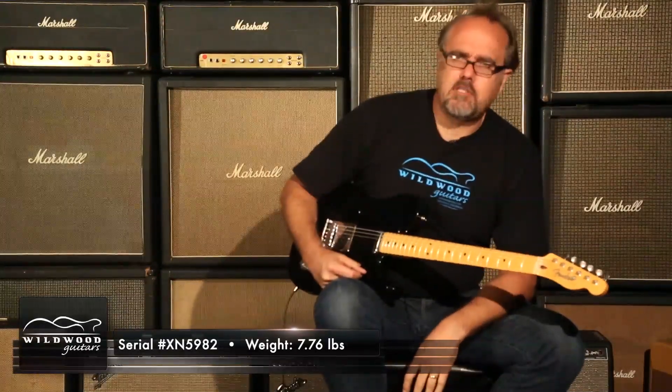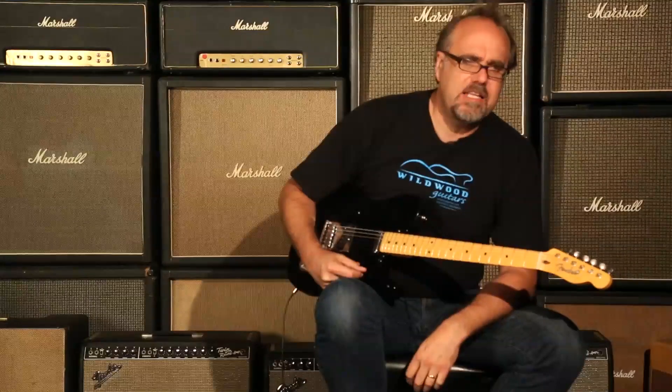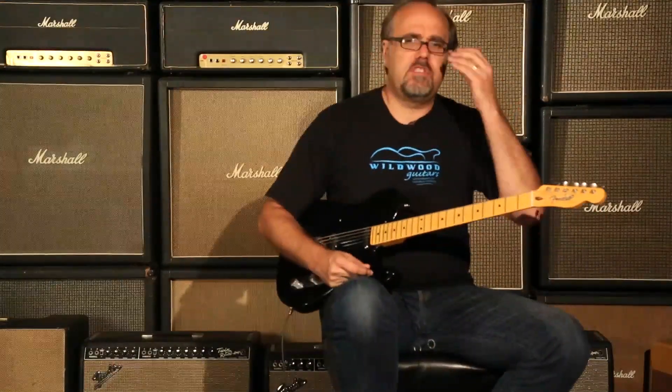I dig it! Telecaster Pro of the Closet Classic Fender Custom Shop variety here at Wildwood Guitars. We'll see you cats later.